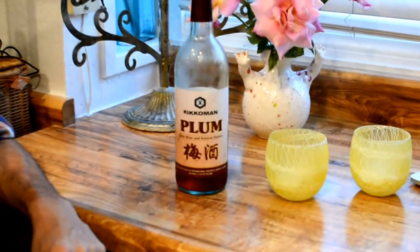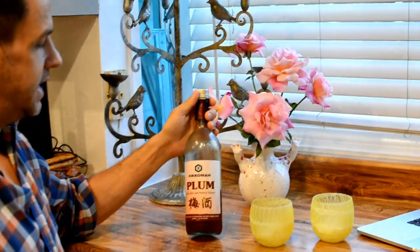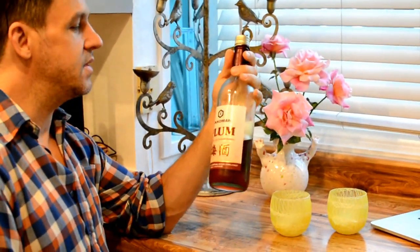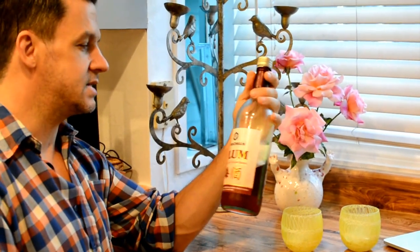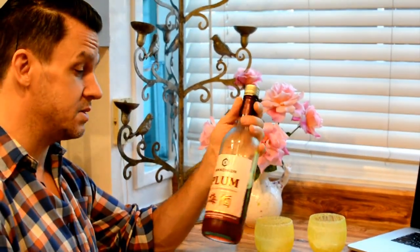Hello and welcome back to our cheap wine review. This Kinkoman plum wine and other variations of it you can pick up in your local Asian markets for next to nothing. We find it as cheap as three to four dollars a bottle.